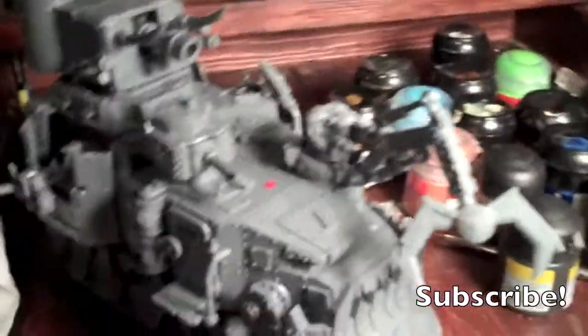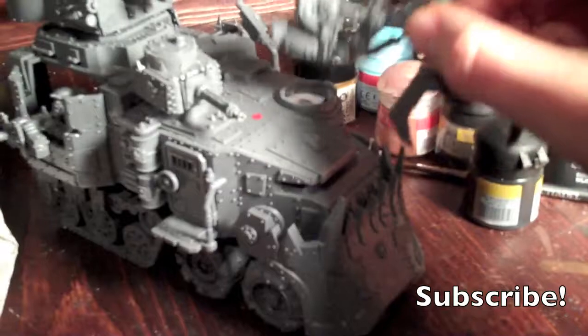Now the Battle Wagon — I magnetized it, which is nice, so you can take this off. What I did was get plastic card, put it at the bottom, and put a magnet there. So now you can take that off, put this little top on, and it goes right on.